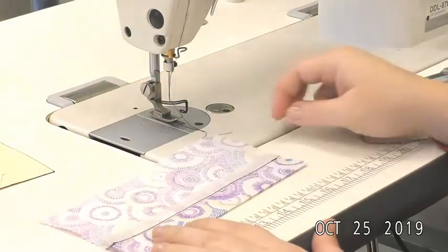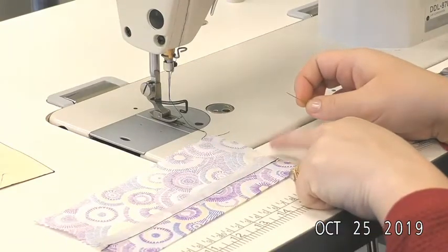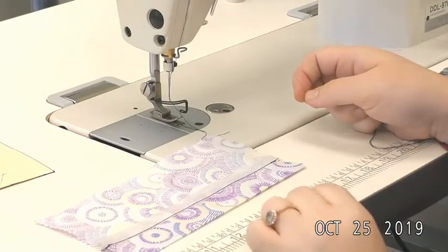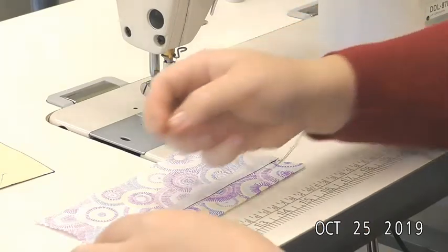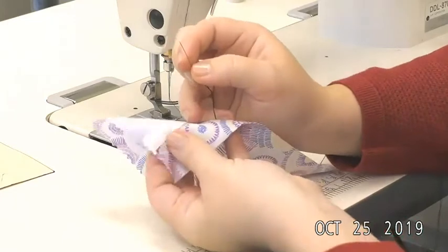If you're right-handed, you're going to start over on the left hand side and work your way to the right. If you're left-handed, you'll do the opposite — start on the left hand side and work your way to the left.